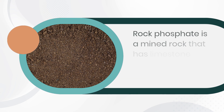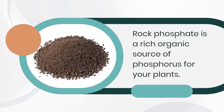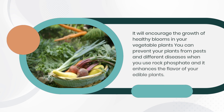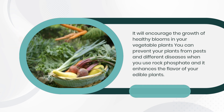Rock Phosphate is a mined rock that contains limestone, clay, and phosphorus. It is a rich organic source of phosphorus for your plants. It will encourage the growth of healthy blooms in your vegetable plants, help prevent pests and different diseases, and it also enhances the flavor of your edible plants.